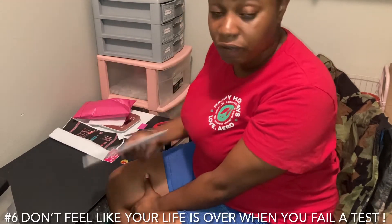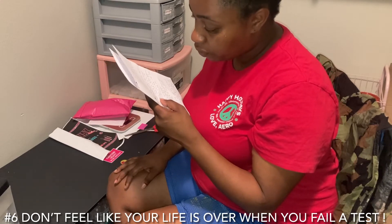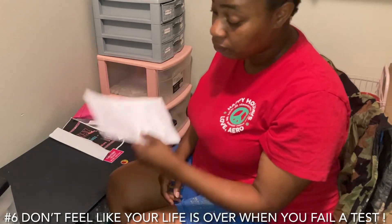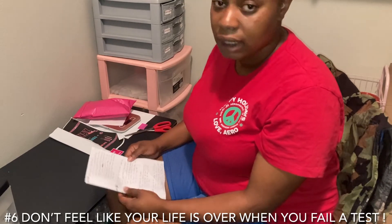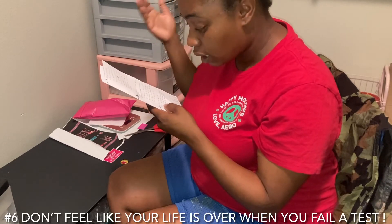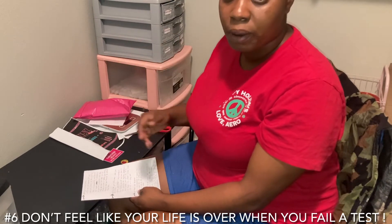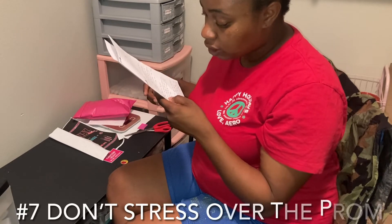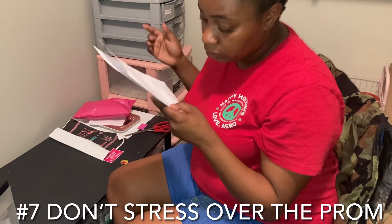Number six is don't feel like your life is over when you fail a test. Getting good grades is very important, but beating yourself up over a failed test is not going to fix anything — life goes on. Ask for help, get a tutor, work hard, and it will all pay off. Go to tutoring, ask for help, and all that work is going to pay off.